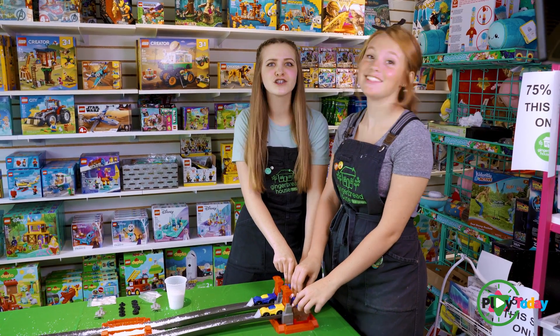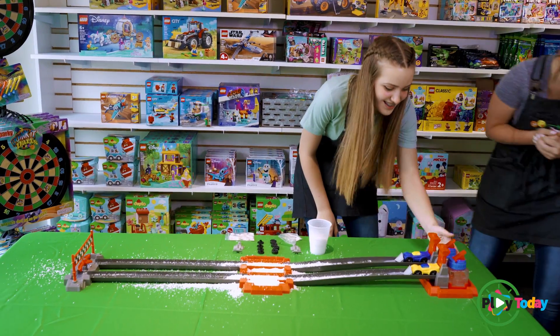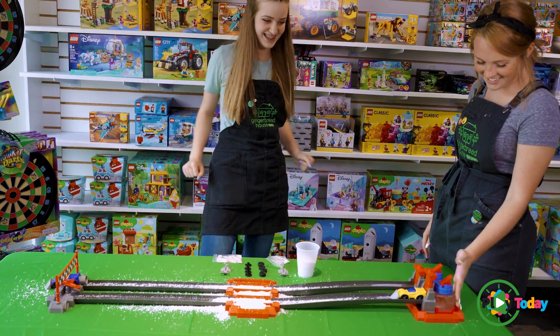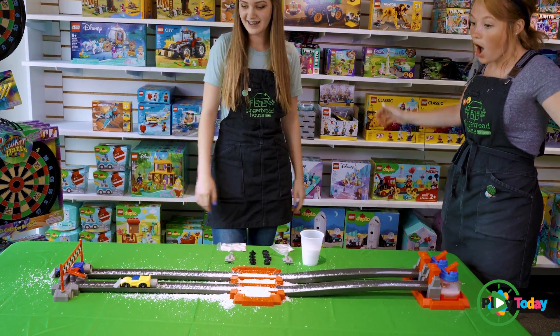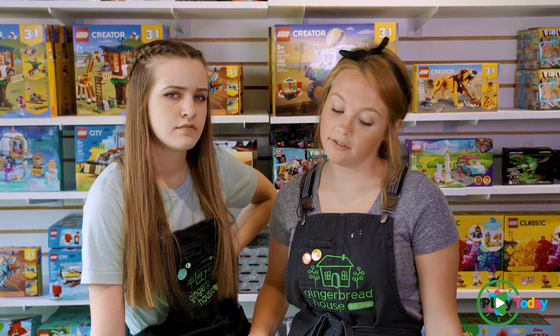Ready, set, snow! Come on, yellow. Come on. No, you can't do that. Blue one again. I made it! I think if I used a little bit more baking soda, it would have gone farther.